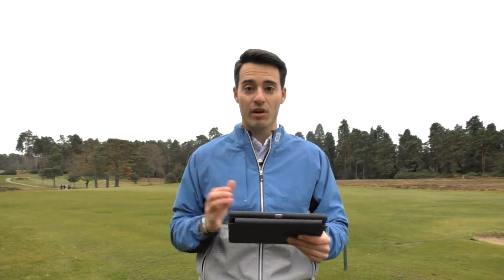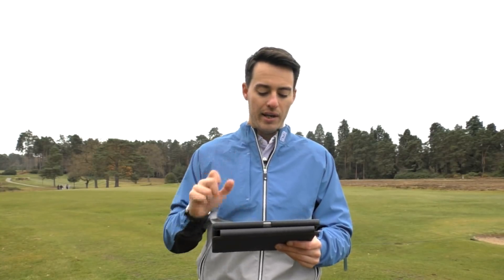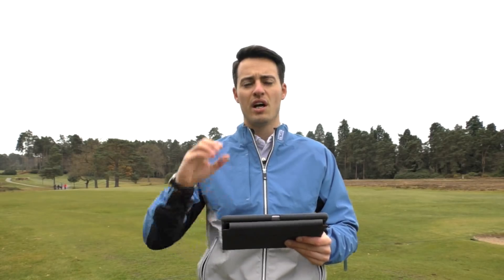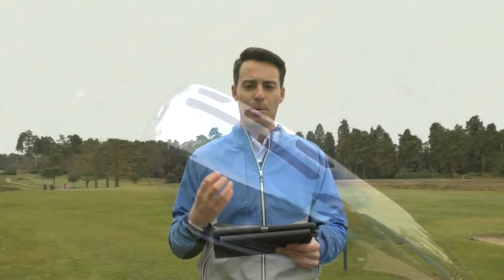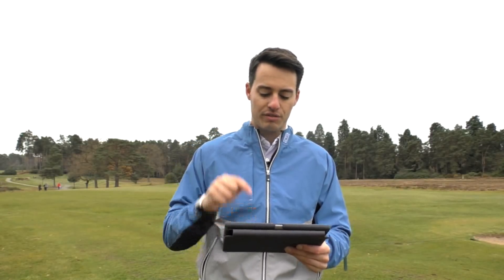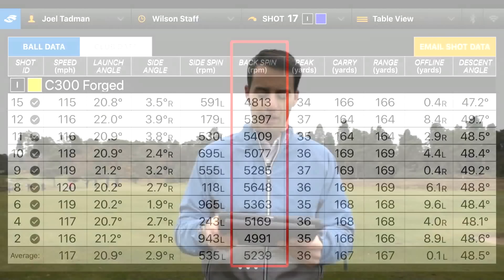If you tend to miss-strike your iron shots a lot, the C300 is perhaps the way to go. I like the control the C300 Forged gives you — it definitely provides a softer feel, more dampened vibration, just generally more of a player's club. The distances are very consistent, nice mid-flight with 36 yards peaking height. Spin is high, which I quite like — it's going to give you more stopping power into greens.